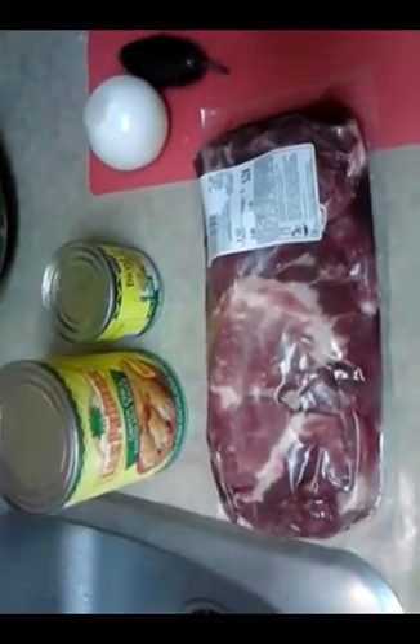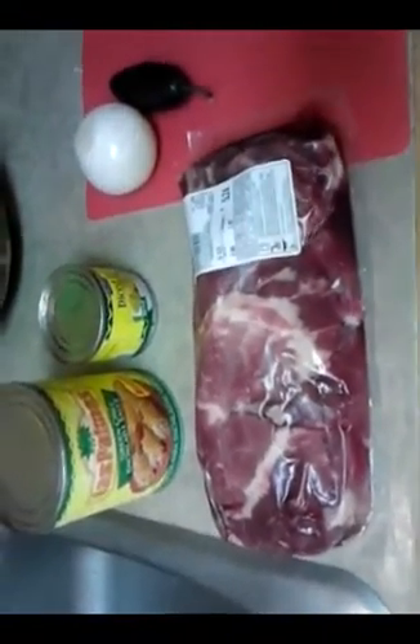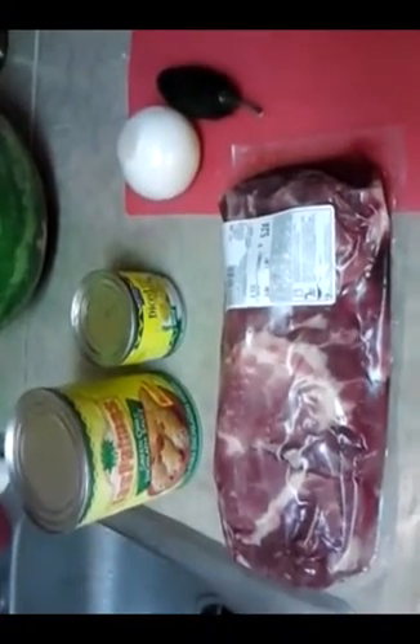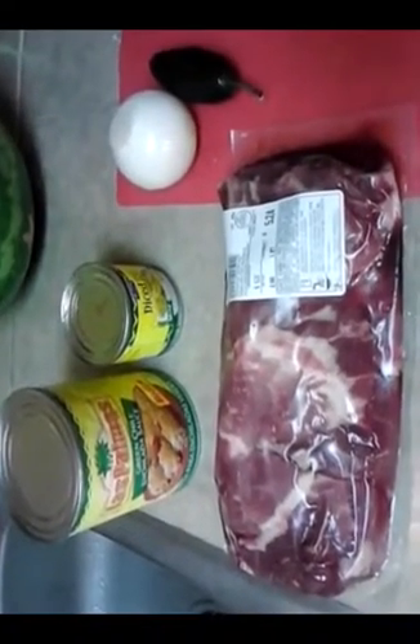I'm going to show you the quickest way that I know how to make a chili verde, pork chili verde, that is. It's fairly inexpensive and fairly quick because I'm going to use these cans. If I wanted to go fresh, I'd go tomatillos, and it'd be a long, drawn-out process in probably about a 20-minute video.